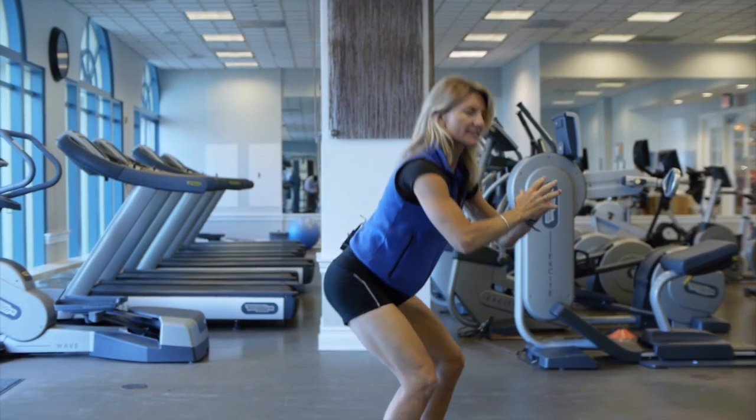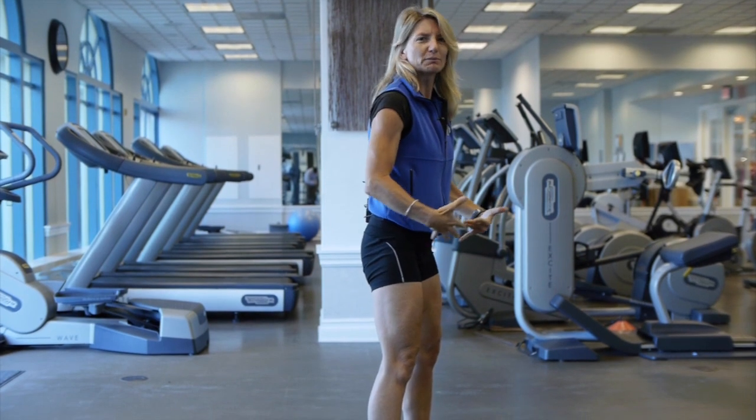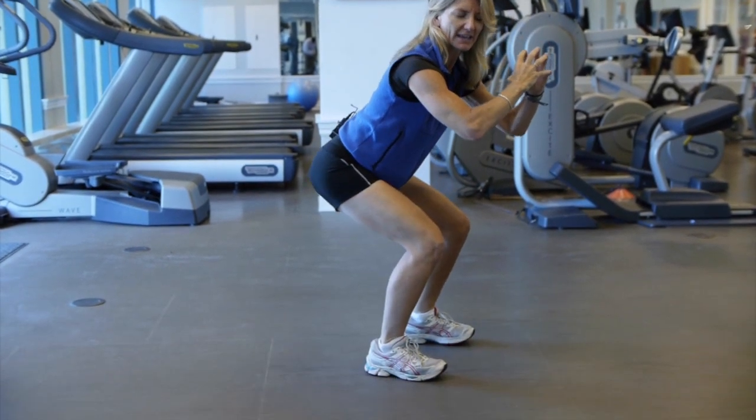Do one to three sets of each exercise. You want to feel the burn and feel the fatigue by the end of your set.